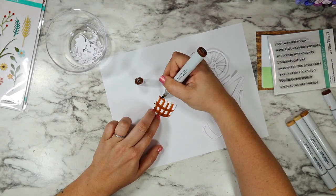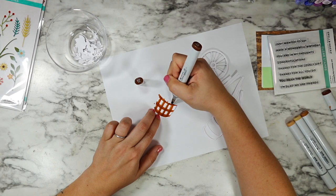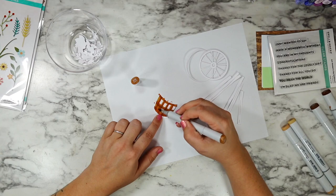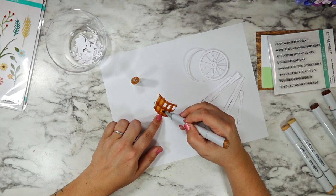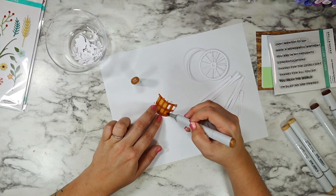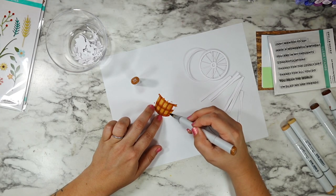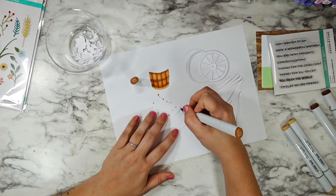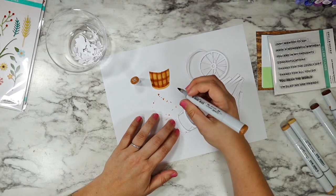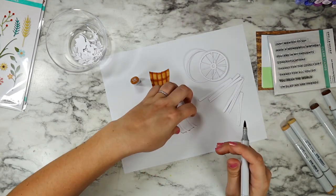I just had so much fun coloring up these plants. I do have a garden but I am also pretty new at it, so these kinds of flowers I just kind of went with what I thought would look pretty — not necessarily trying to make them a duplicate of something you would actually find in a garden or front yard, but if I could make my garden look like this it definitely would.